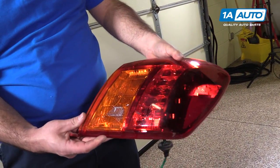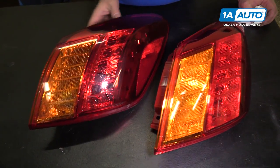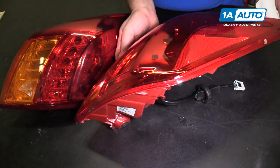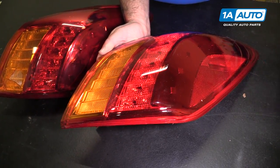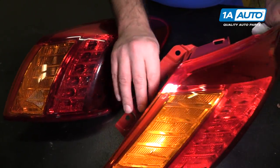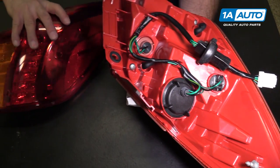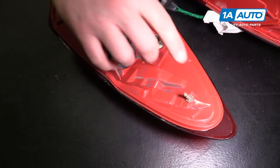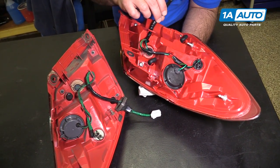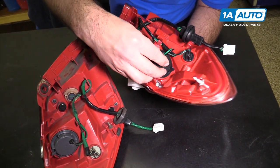That's our broken tail light — our original from the vehicle. It's cracked, it's broken, and had water in it. Here's a brand new one from 1AAuto.com. It's a perfect match — you can see the same style and same mounting holes. Flip it over and you get the same mounting points as the original. This one comes loaded with the harness and bulbs because part of it has LED tail lights.